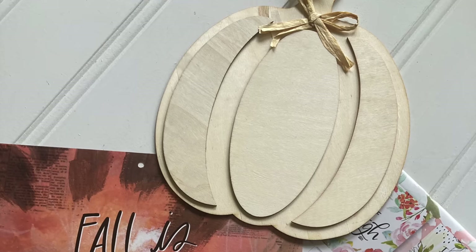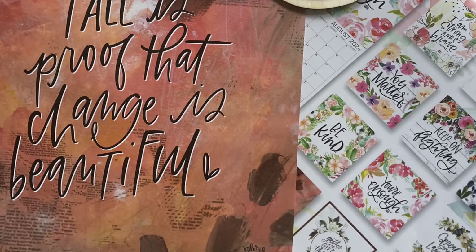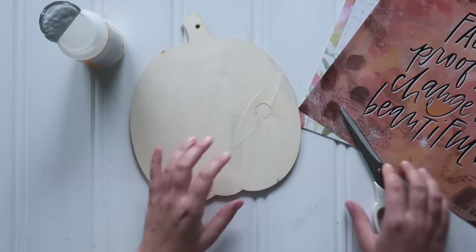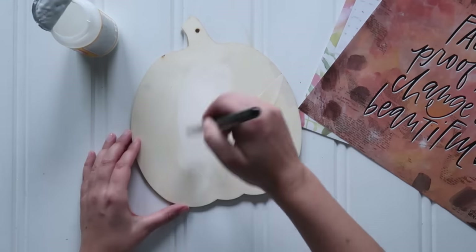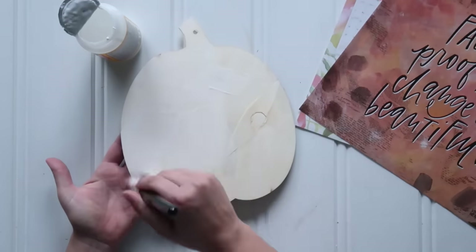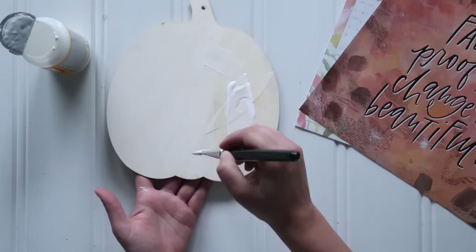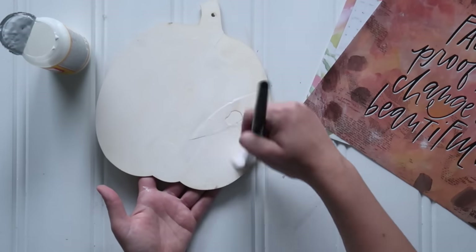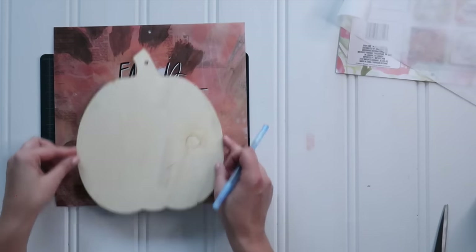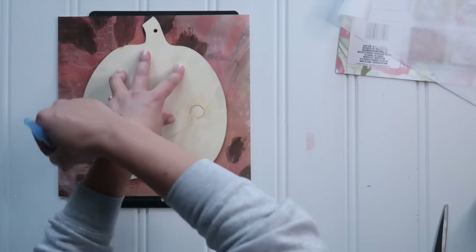For this craft you'll want to grab one of the dollar store three-section wood pumpkins as well as a page from your favorite calendar. This was a 2024 Dollar Tree calendar and I really liked the quote on this one. I used the back side of the pumpkin — the flat back side — and applied a solid coat of Mod Podge, any type you like. I used matte on this one. Apply a solid coat over the entire back of the pumpkin and then let everything dry.